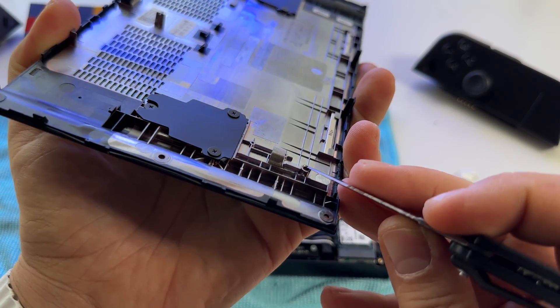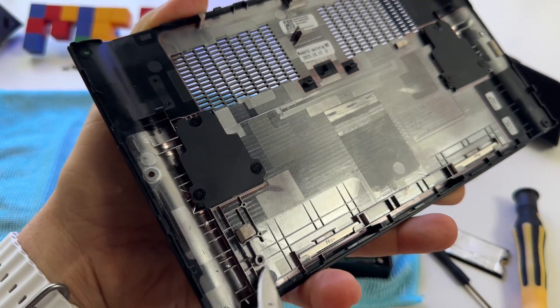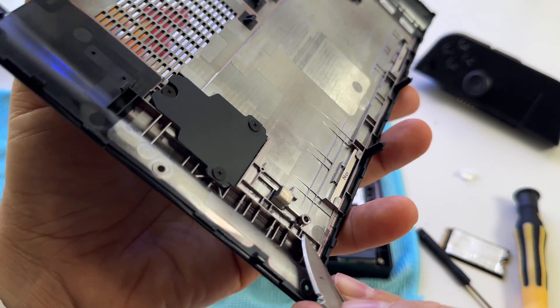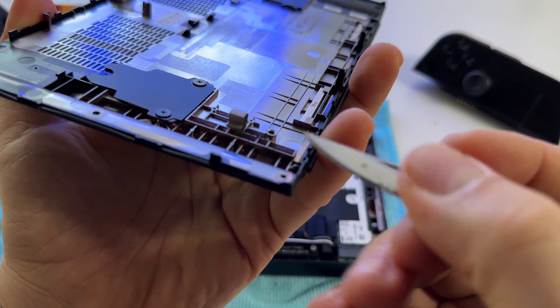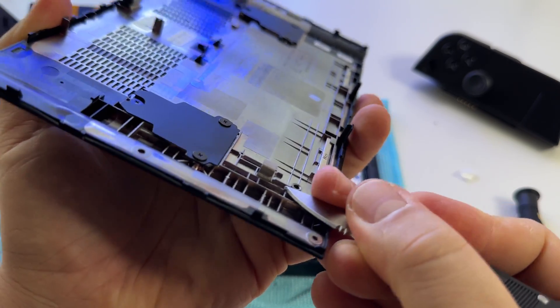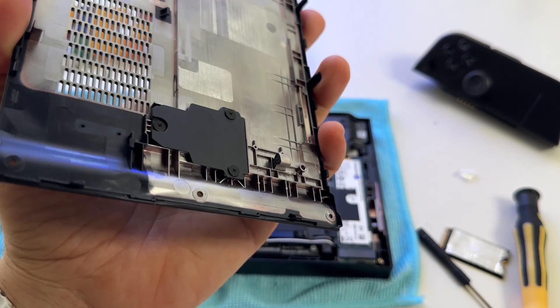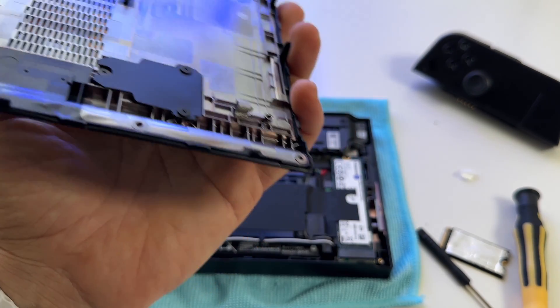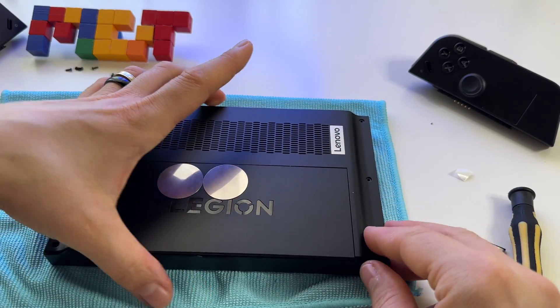It's right next to this screw area. Here it is — it's very, very small. You have to cut it in this way. And now your device can be closed.